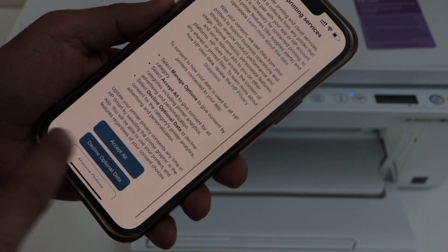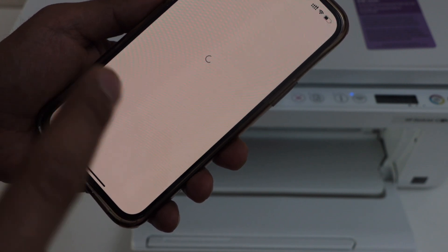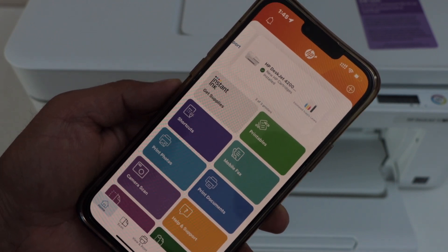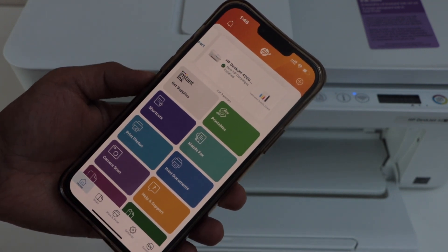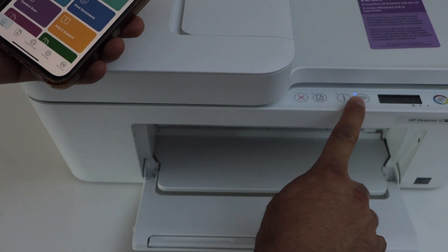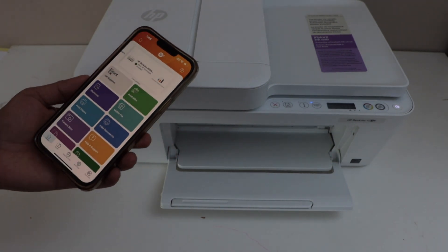Select connected printing services and accept all. It may ask you to install cartridge and paper, which we have already done. You can see your printer is installed. It may ask you to join HP, and you can also subscribe for instant ink if you want. Once you see your printer with the estimated ink level and the wireless light is stable on the printer, that means it is connected to the Wi-Fi network and ready for wireless printing and scanning.